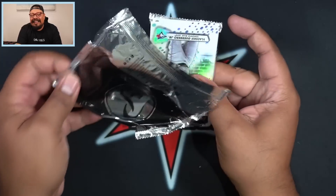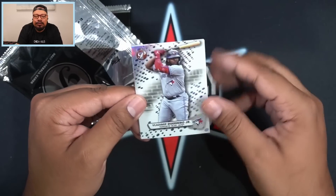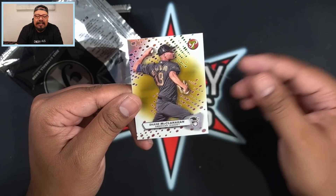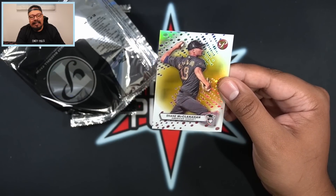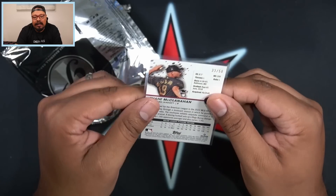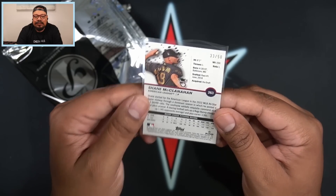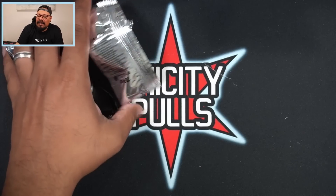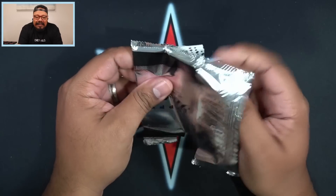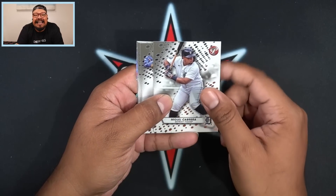We got another pack, and in this pack we're going to get another pack — a pack within a pack within a pack. Here are our two refractor cards: we got Vladimir Guerrero as a refractor, and we have a gold Shane McClanahan on the American League insert. That's going to be a gold numbered 33 out of 50 for Shane McClanahan of the Tampa Bay Rays. Then after that we're going to get this inner pack with seven base cards. I love ripping pack within the pack — it's so fun.